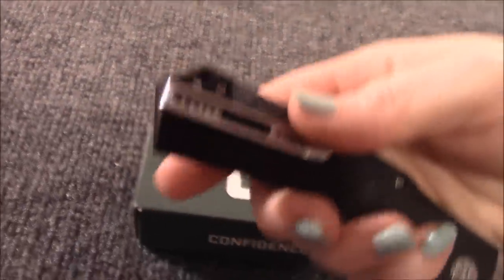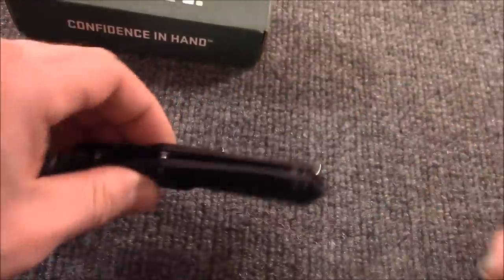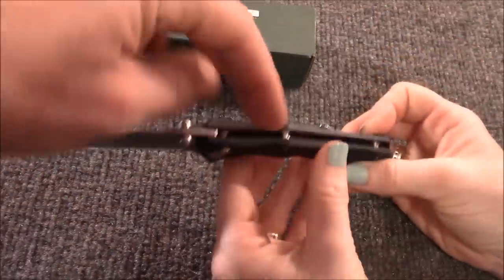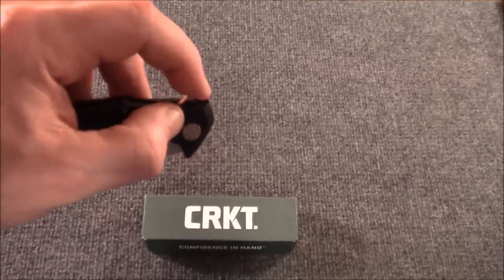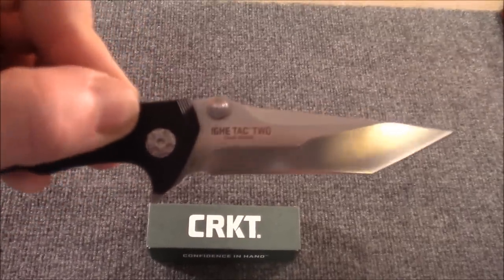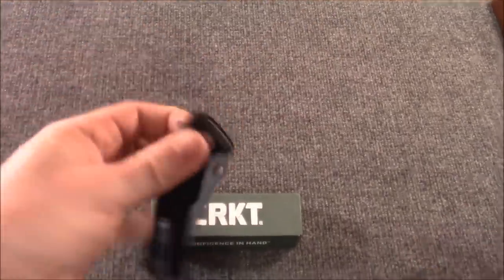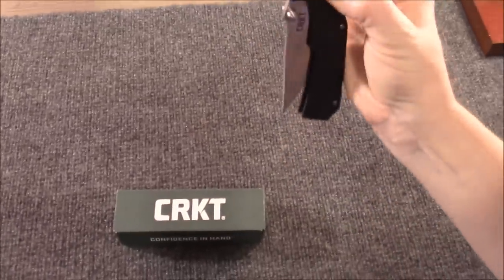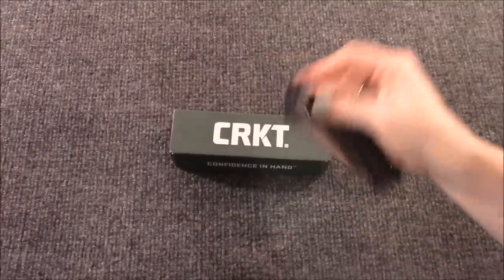It's a really slim clip — pretty minimal. Ultra deep carry, super deep. It's awesome. It's a flow-through design with spacers. Wouldn't it be cool if they did some colors in this? Even just the spacers — that'd be really cool. Sometimes it's hard to find a good manual flipper, especially at a price like this. Look at the drop — it is so smooth.